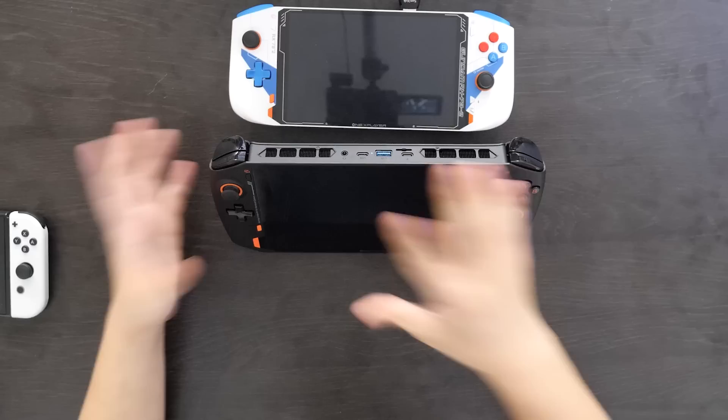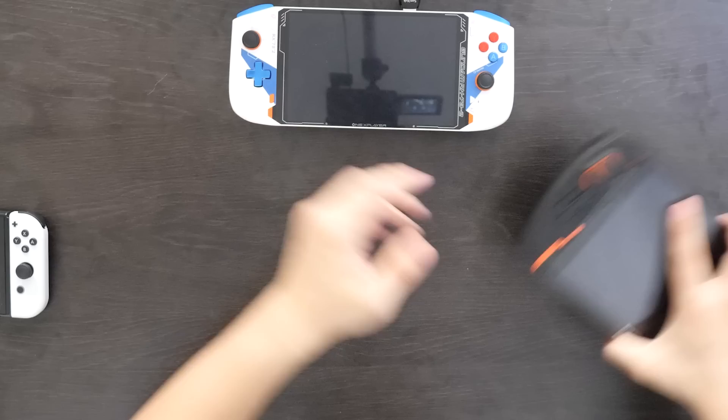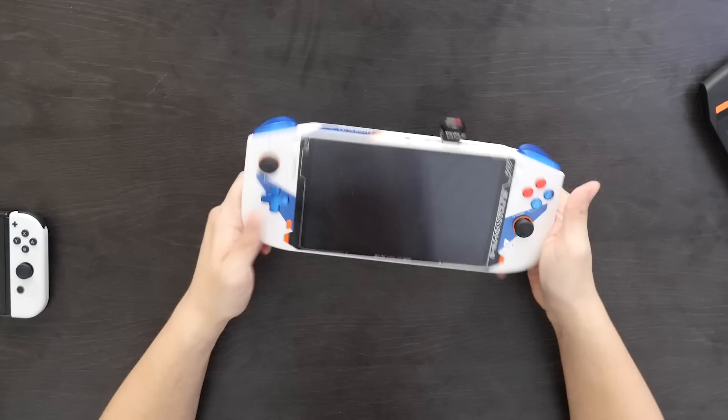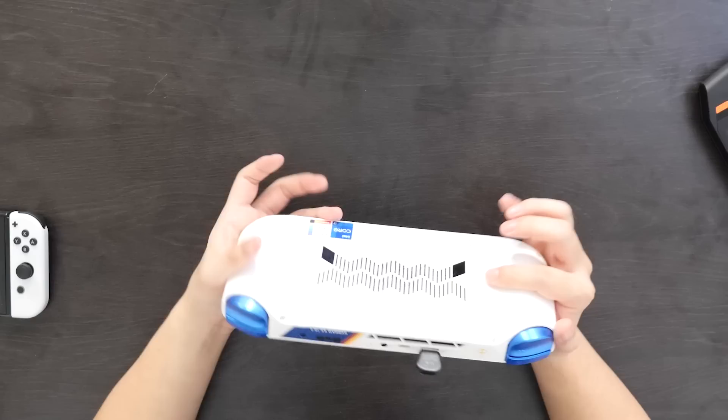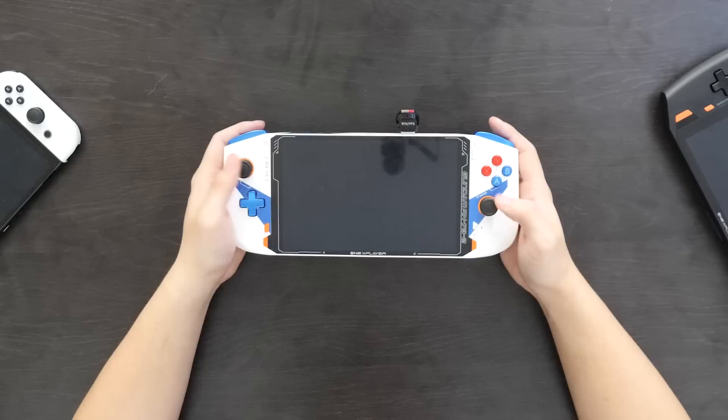One thing that I do kind of miss from the OneX Player is the kickstand, which is very easy to deploy. You can set it down to watch a cutscene, use it and prop it up as a PC, or watch a movie on it. You can kind of use it as a portable laptop as well as a portable gaming PC with the kickstand. That becomes a little more difficult with this device where there's no kickstand, and the screen's smaller, so maybe it's less ideal for using it as a computer or watching media. I just like devices with kickstands in case I need to prop it up.